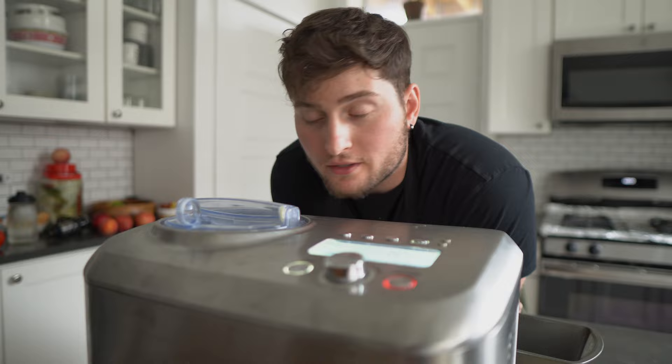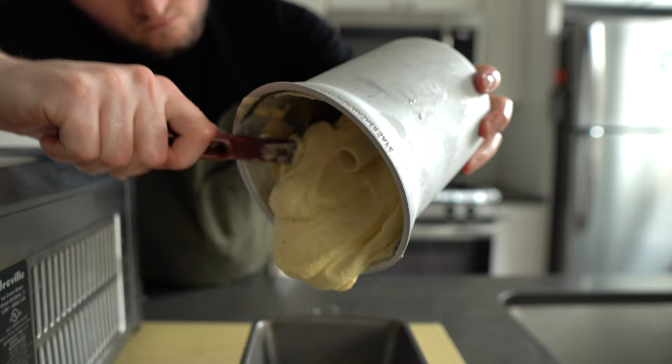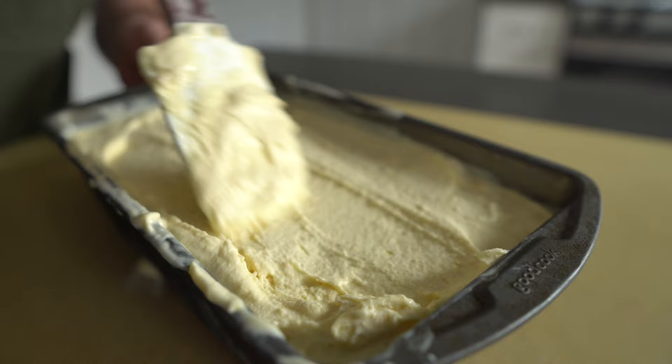Just watch your cream churn. At the end of the day, no matter which machine you decide to use, as long as it can churn the ice cream and get the job done, you're going to be fine. Follow the instructions provided by the manufacturer until your base starts to look like frozen custard. Once it's at that stage, transfer it all to a freezer-safe container, close it up, then let it freeze completely for at least six hours, or better yet, overnight.